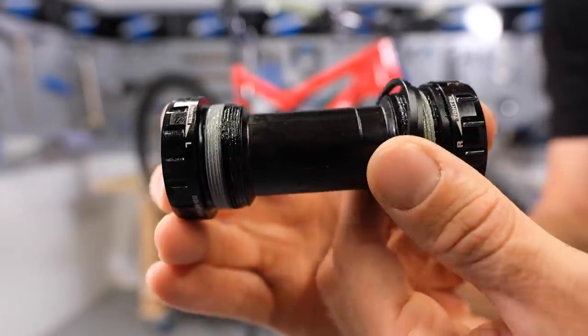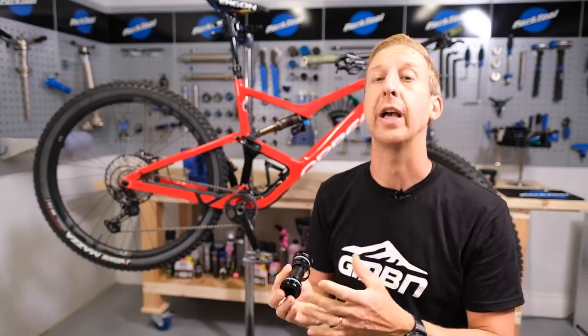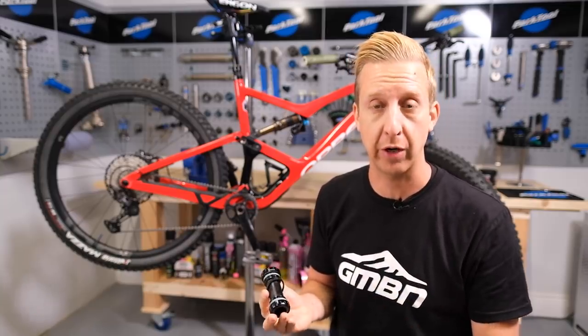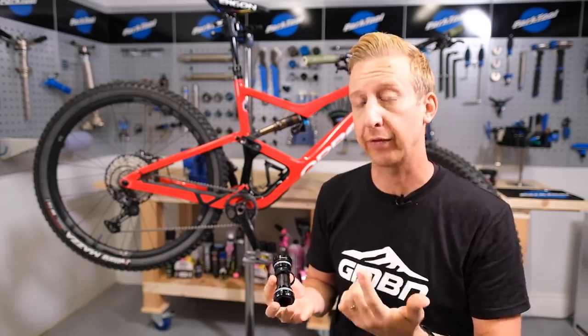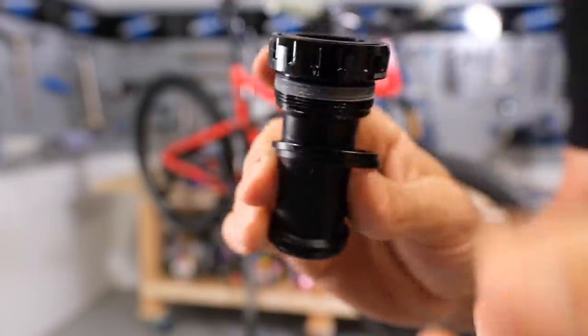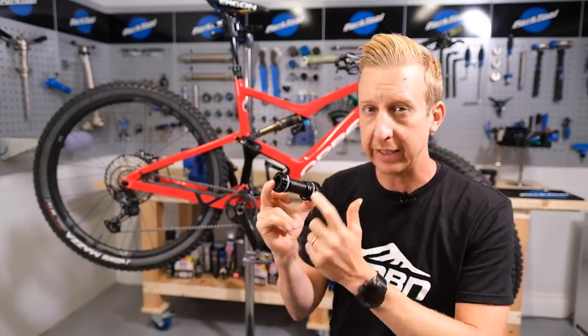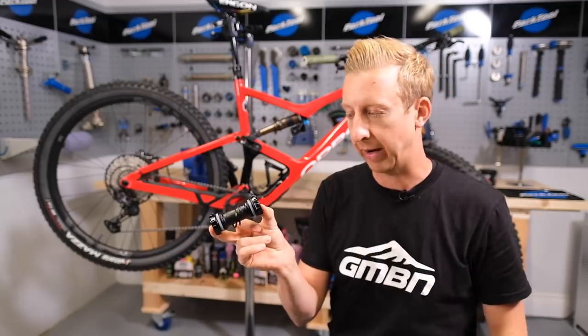Then there's the actual bottom bracket itself — there are loads of different orientations out there. You will need to make sure you get the correct one to suit the axle size, the brand of crank you have, and of course the frame. This one will suit 68 or 73mm shells. It's for a Shimano crank, which I've got on the bike behind me here. It is a slightly different bottom bracket, but it will accept the crank no problem.